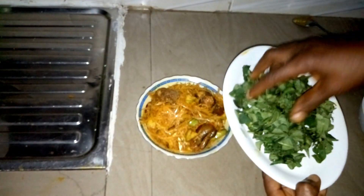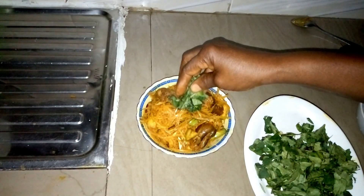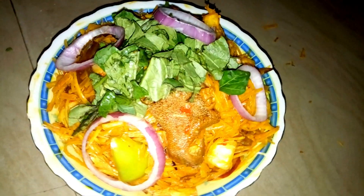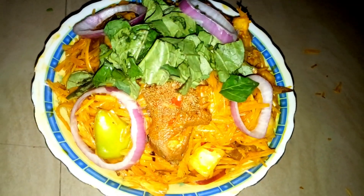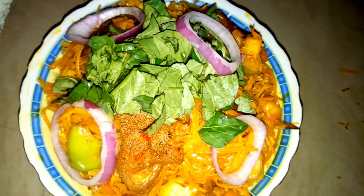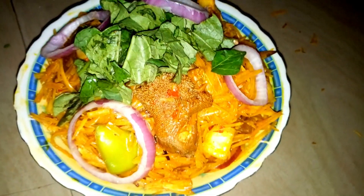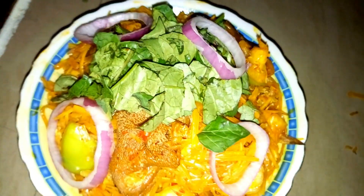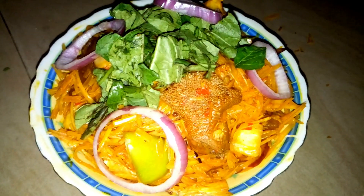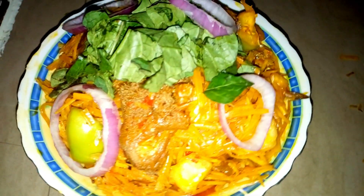Once you've dished it into a plate, that is when you add your garden egg leaf. I hope you have seen how I prepared this delicious Okana, African Salad, or Ugba. African Salad is easy and fast to prepare — you can prepare this at home for your family. If you love this video, don't forget to thumbs up and subscribe to my YouTube channel. Please don't forget to share the video with your family and friends. See you in my next video. Bye.